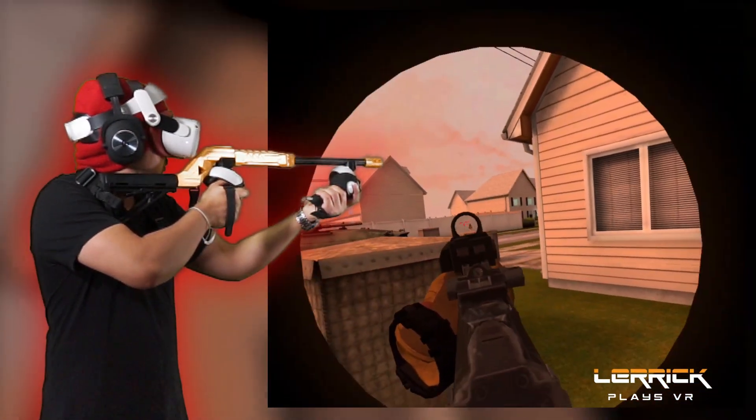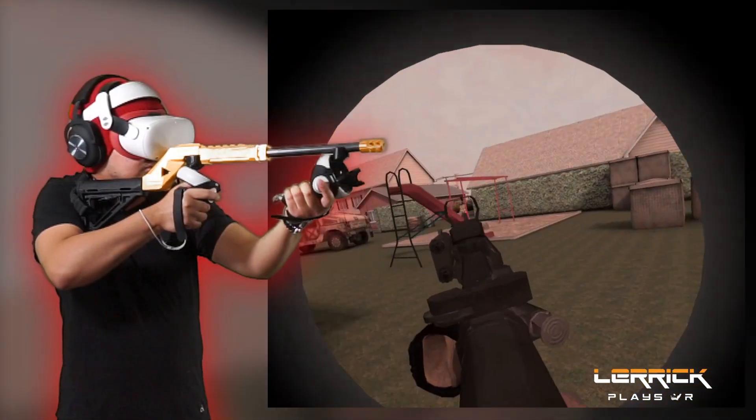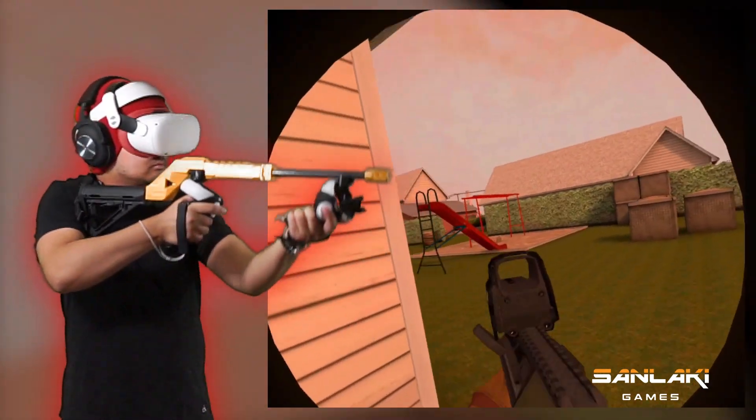Hi everyone, Larrick here from SunLocky. In this video, I'm testing out a new controller mount design with dual magnets.